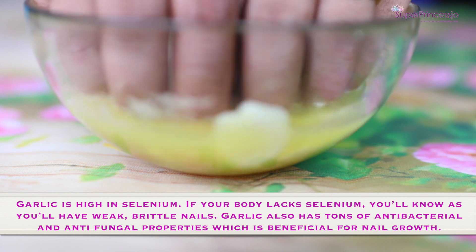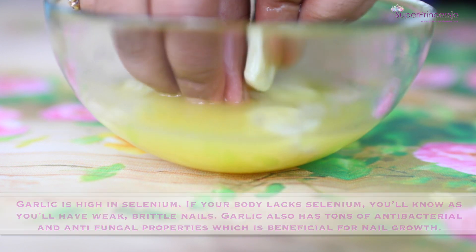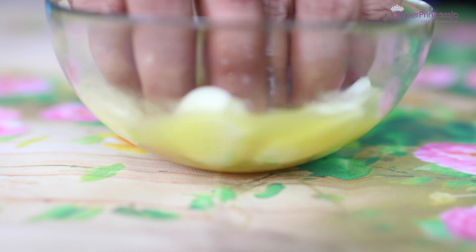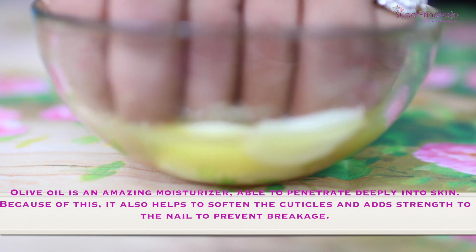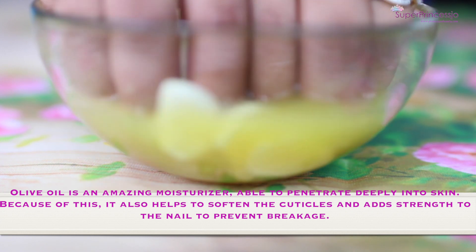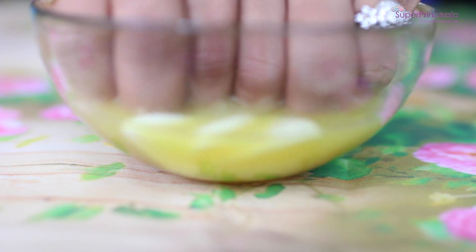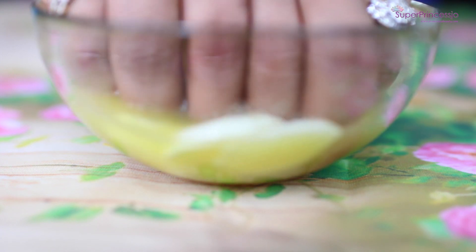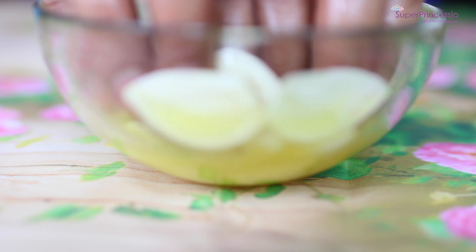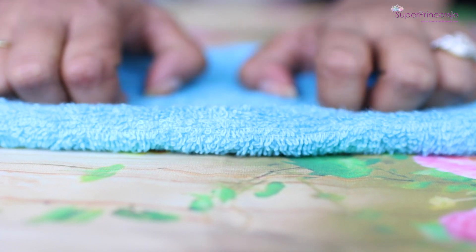Meanwhile, you can play around with the garlic in this concoction — you can squeeze or prick your nails inside the garlic clove to release more and more juice. These 15 minutes are your playing time. Orange juice is full of antioxidants and vitamins which help promote nail growth. It's also acidic, which helps exfoliate your nail beds and remove dead skin. Garlic is high in selenium, which is required for nail growth and strong nails — if you have weak and brittle nails, your body may be lacking selenium. Olive oil is a moisturizer that helps moisturize and soften your cuticles and helps the concoction penetrate deep into your nails.